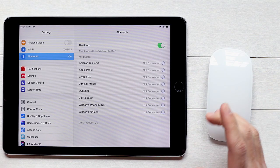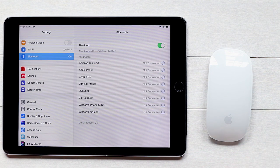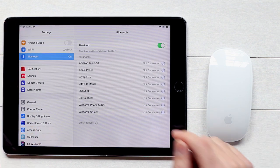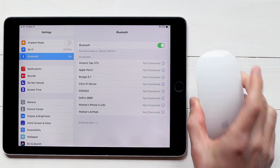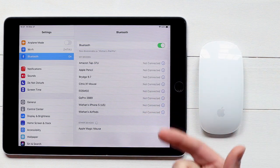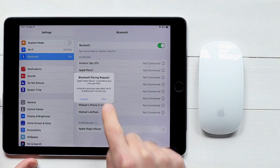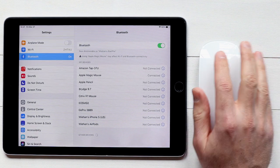I want to show you now how you can connect your mouse to your iPad. It's actually much simpler than it was in previous editions of the iPad software. All you need to do is go into your Bluetooth settings, make sure your mouse is switched on, and the mouse will appear at the bottom of the screen. You can pair it up and it is as simple as that.